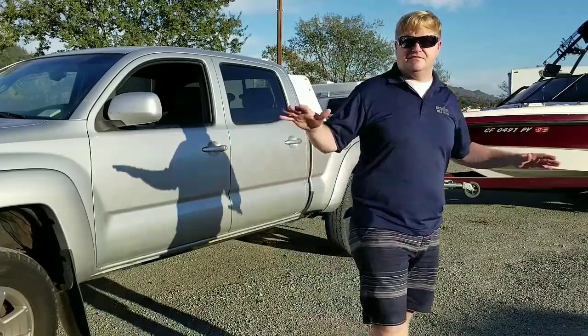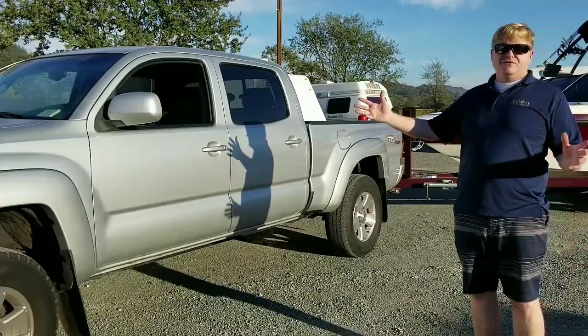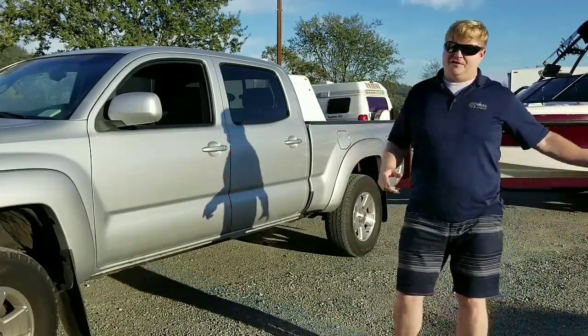A load distribution hitch just helps with the handling of the vehicle overall. So these are my thoughts and experiences I wanted to share with you about the Tacoma and towing.